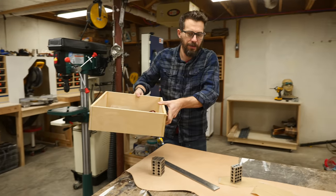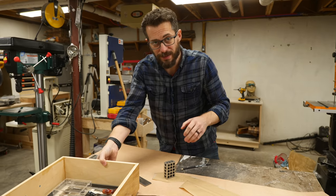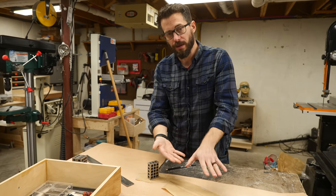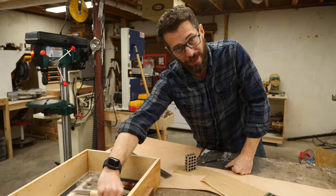Now that I've got the template all done, I've got it laid out here on the leather. Since it's one piece that's folded over, I had to make sure that I laid it on here correctly so that the outside of the template is the outside of the leather. I'm going to trace that out with a Sharpie and cut it out.